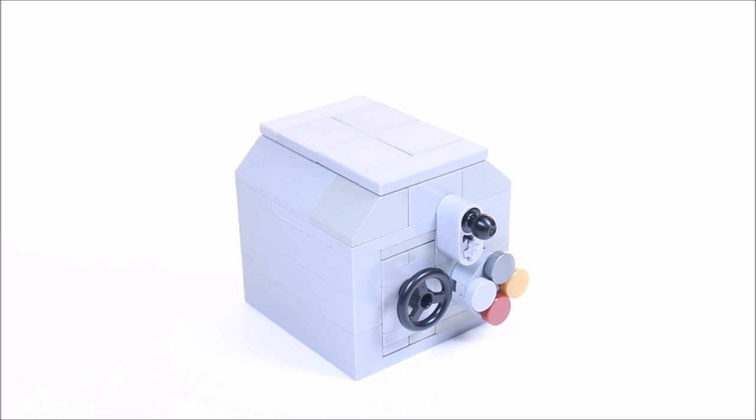Welcome back, this is Jordan and today I'm going to be showing you how to build this working Lego combination safe.